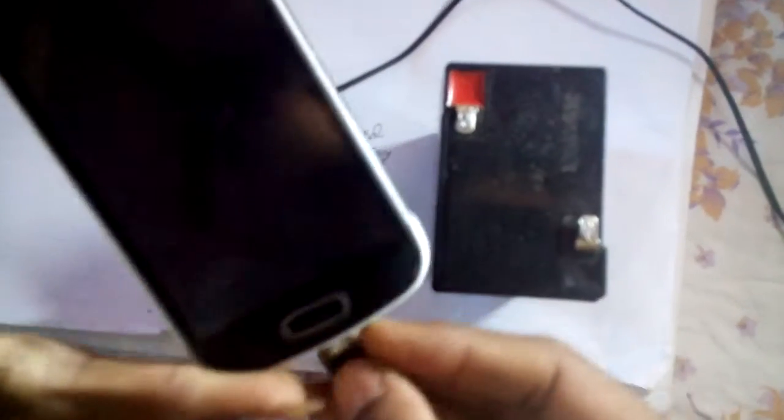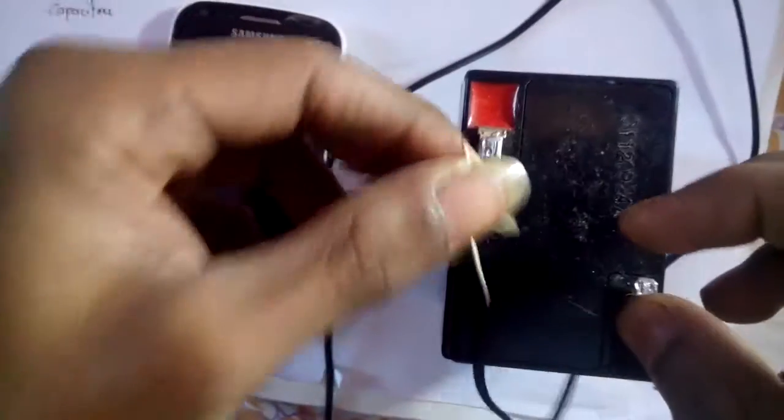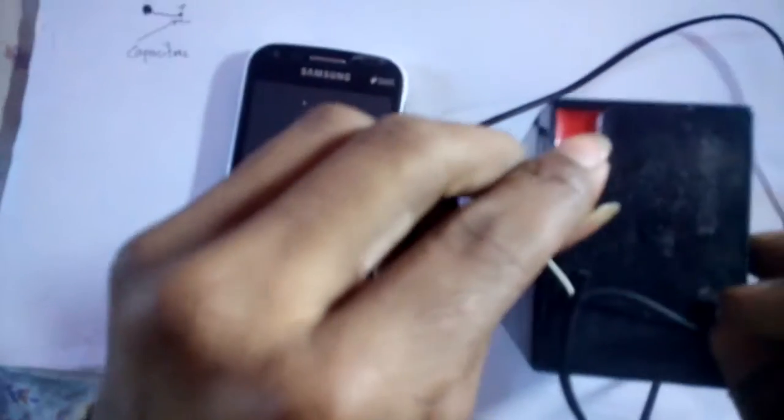Connect the charger to your mobile. Connect the black wire to the black port and the plus wire to the plus port.